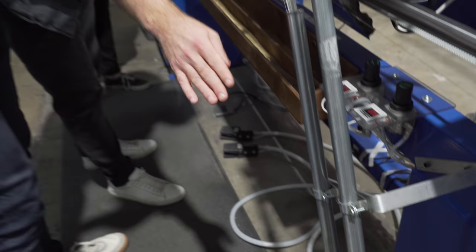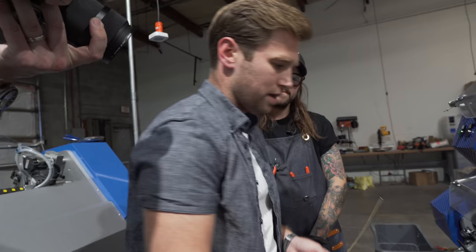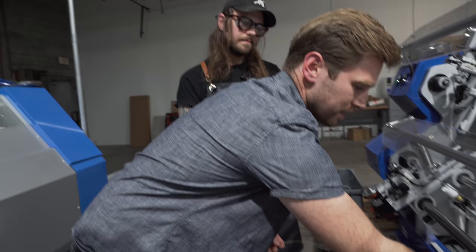You can see the bronze on a spool down there coming up through a tensioning system, going around the spooling system, and then through the machine. Every time you change gauges, you have to reset the tension. They measure as they go to ensure consistency and maintain rather tight specs.